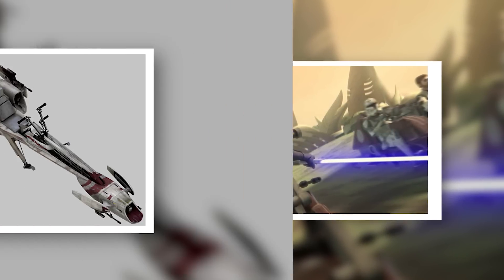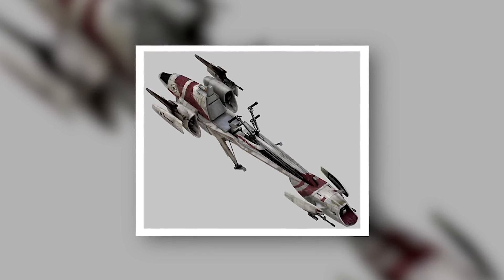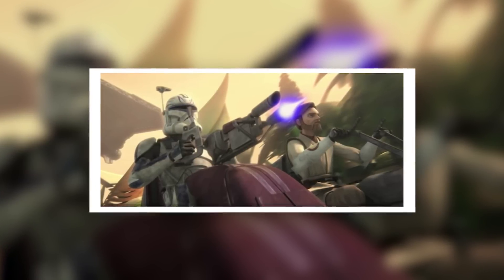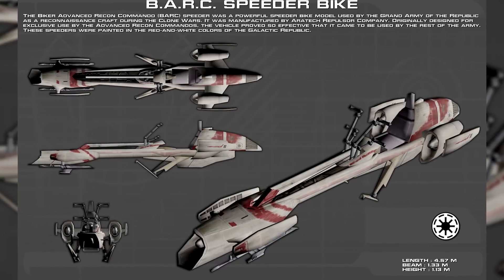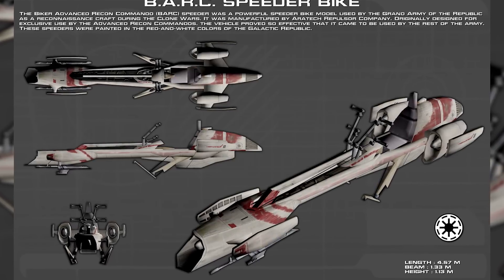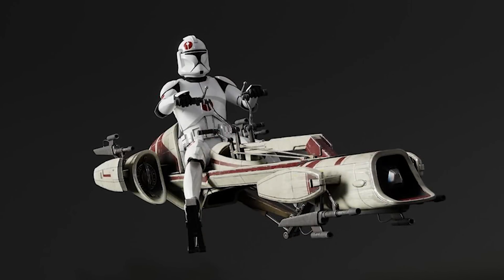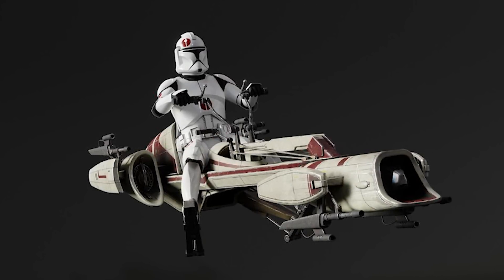Each BARC speeder would have cost the Republic 8,300 credits, though canon sources put this number slightly higher at 9,000 credits. This meant you could get around a dozen speeders for the price of one AT-TE, quite a good deal if you asked most commanders. It also packed quite a punch, with four blaster cannons — two mounted on each engine and two more on the underbelly.